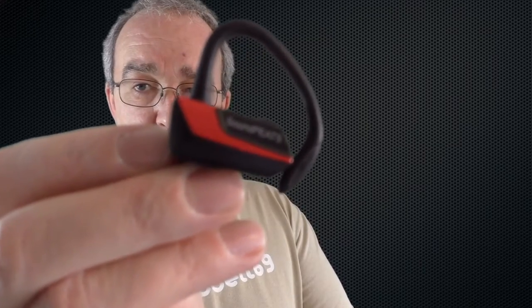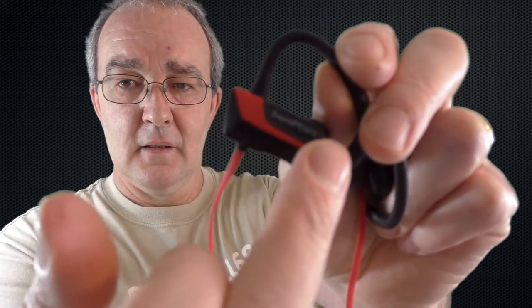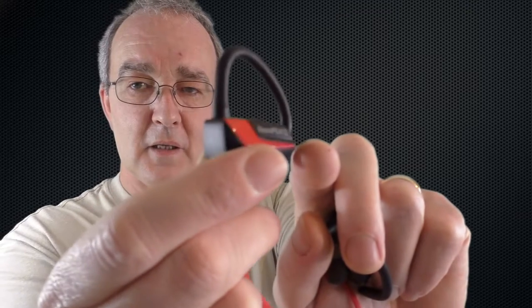The only thing I found a little unusual was the way they go on your head. I expected it to run backwards from the ear and over the top, but that's not the case. This is the left one — and in fact I'll put it on for you and show you: it actually comes forward like that.